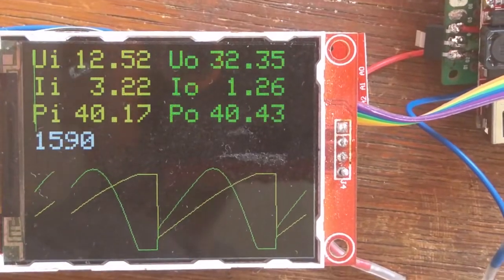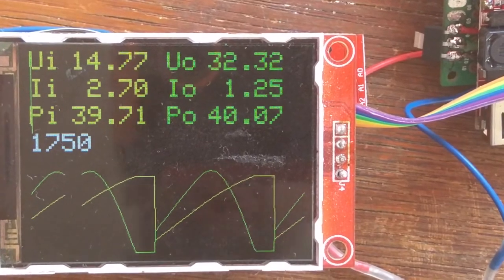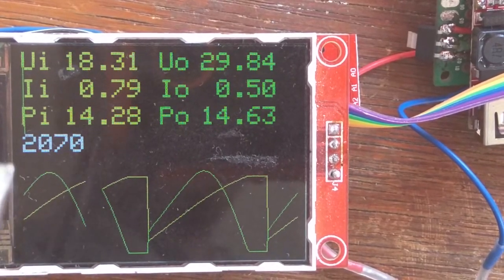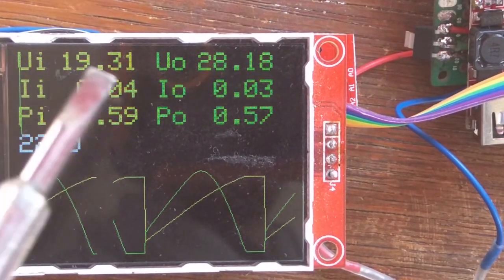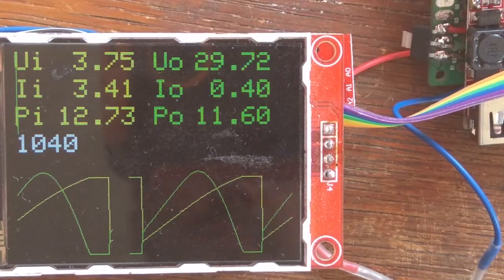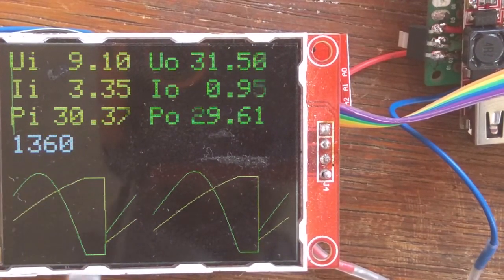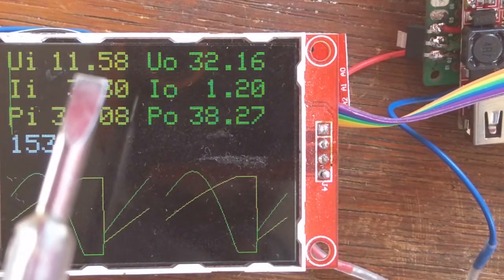Yes, it finally works! This is my MPPT tracker. This is a DAC analog output which drives the operational amplifier — an op-amp — that inverts the input voltage to go into the regulation of the output voltage. Here's the MPP curve; we are right here now.